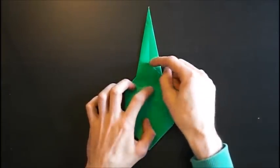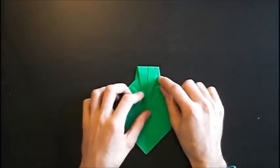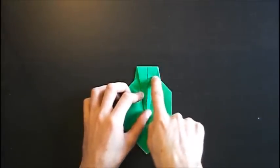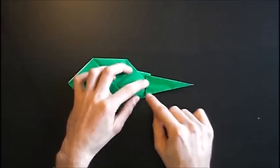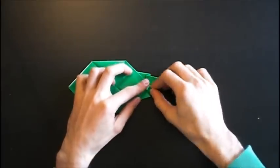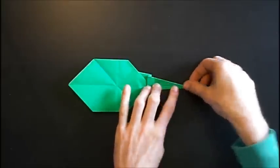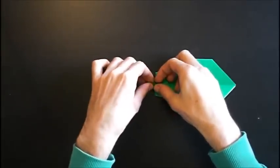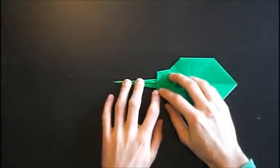Next, we have this edge here and this small tip. On this line, we fold down the top part. And we fold it up again with a valley fold between these two points — between this point and this point. Rotate the model. And we have to fold this edge to the middle crease while squashing this part. Open this pocket a bit and squash it while folding the edge to the middle crease. Do it on the other side.